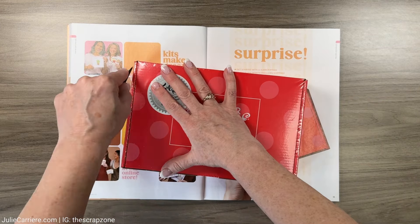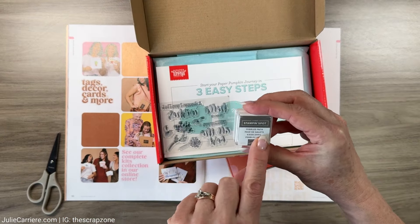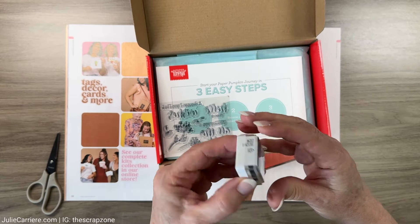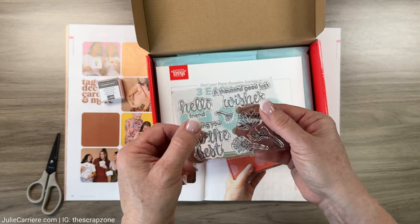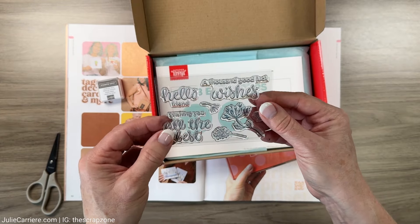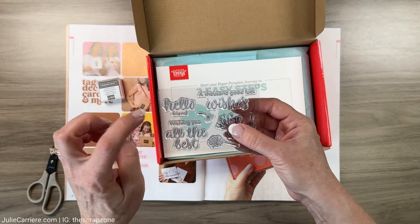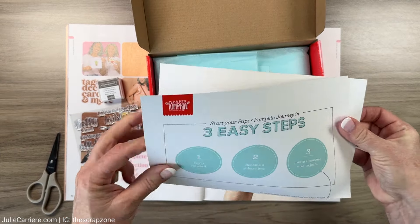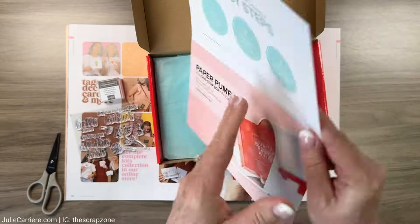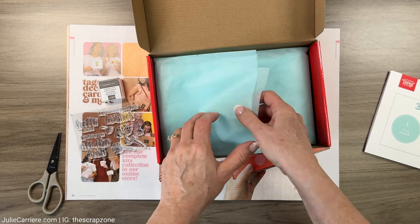Let's open this up and see what we have here. We have a little ink spot - that is Pebble - so that is good because I don't think I have that color. And then here we have some polymer stamps, these are a perfect size, and I love the sentiments: 'hello,' 'wish,' 'all the best,' 'love' - all of that.